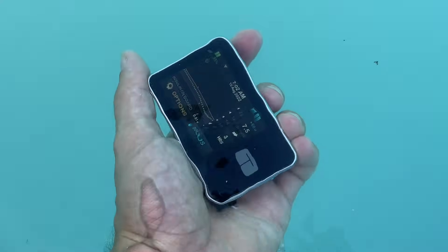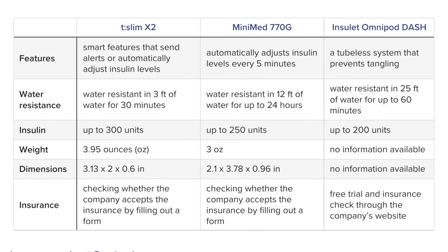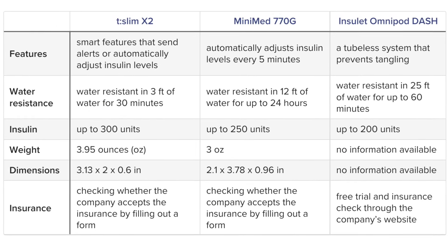T-Slim X2 is water resistant up to 3 feet deep for up to 30 minutes. Now that's not a lot when you compare it to other pumps, but I think it's perfectly sufficient for an average user.